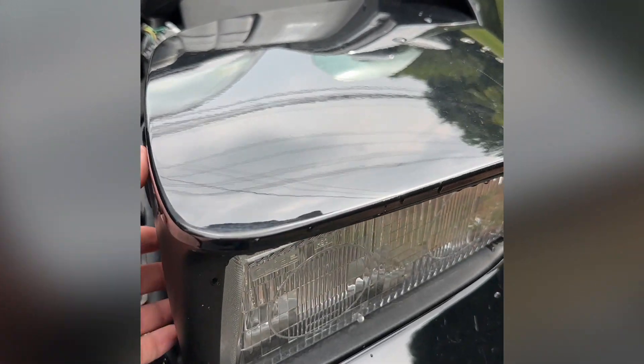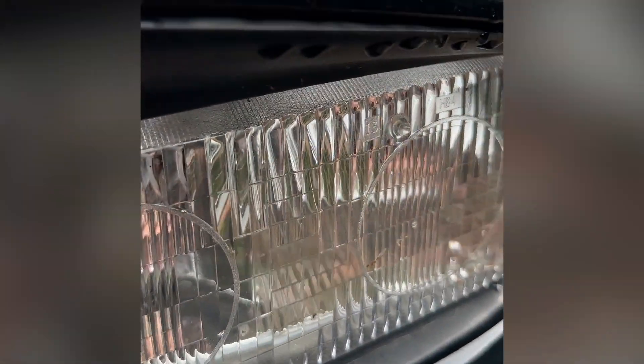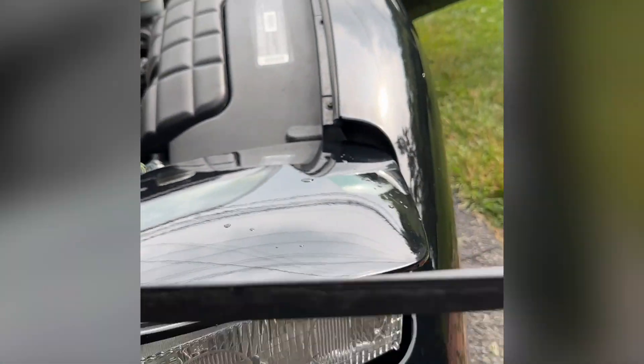We got those three screws out. I'm going to try to do this with one hand — there's a clip up here on top, and that seat just comes right down. Then you pull out the plastic bezel right here.